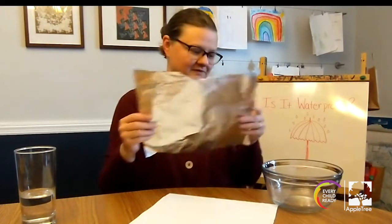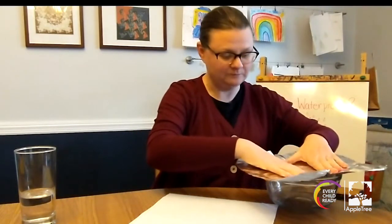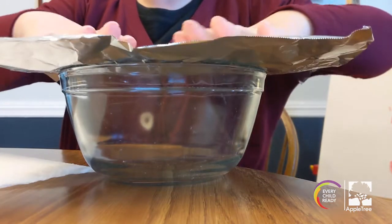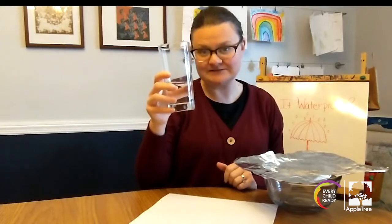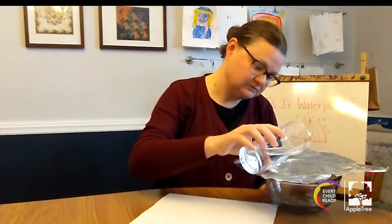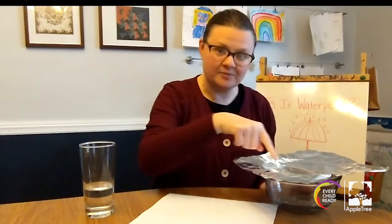Let's find out. I'm going to take my foil and put it on top of my bowl. I'm going to make sure the foil is covering the entire top of the bowl. Now, I'm going to take some water and pour it gently on top of the foil. Look at the water — it stays on top of the foil.